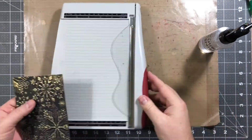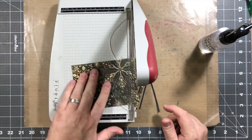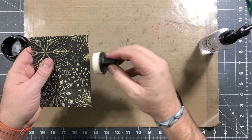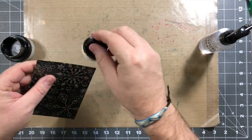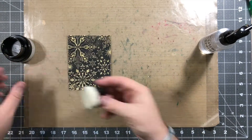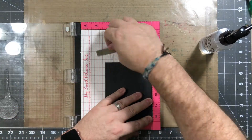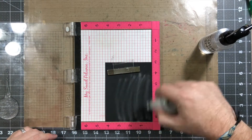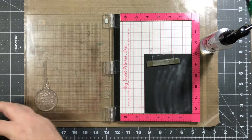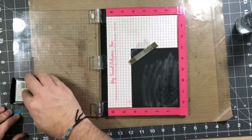So there you go — you see the card stock there. I'm gonna cut this down to the same size, four by five and a quarter. Then you're gonna see me take this gilding polish and run it around the edges of the card to give it a little bit of dimension, because I'm gonna be adding this onto a five and a half by four and a quarter card stock for the front of my card. So I needed this to pop out a little bit, and having those lines on the outside really helps. Now we're gonna put that to the side and stamp out this stamp again — it's the exact same process, just on black card stock. I usually always do it twice.